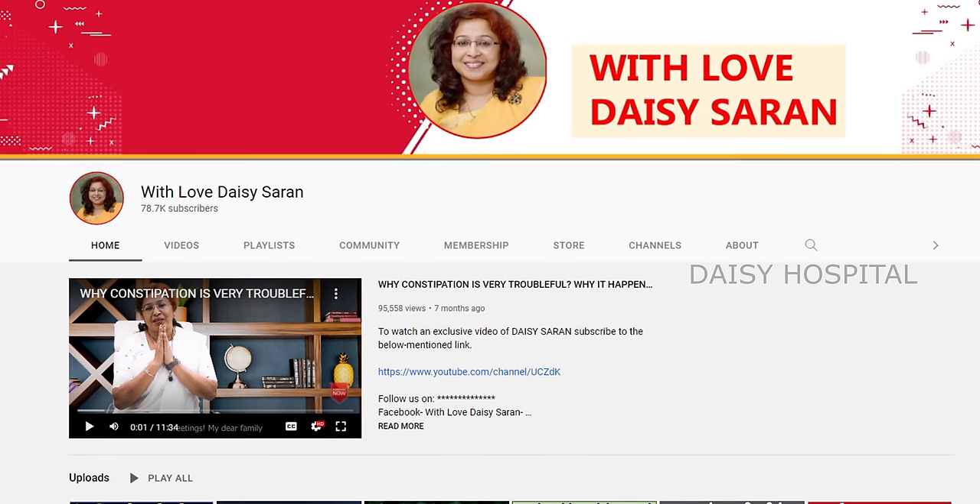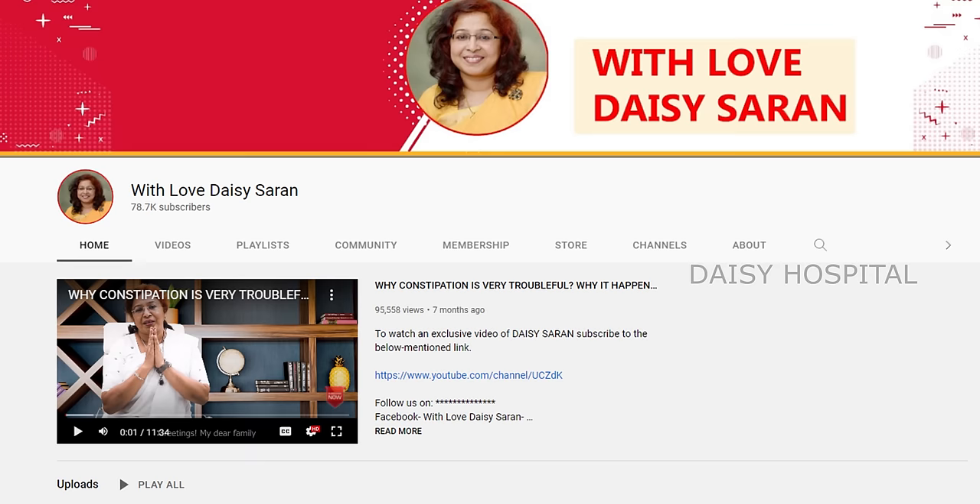These are very simple and easy tips. If you are watching this channel, subscribe to our channel and click on the bell icon. Let's talk about the top 5 hair care tips.